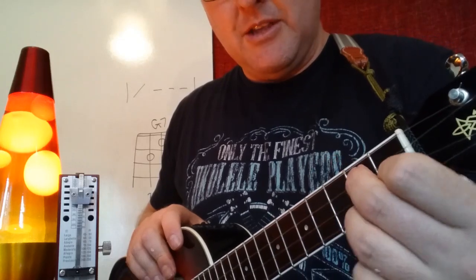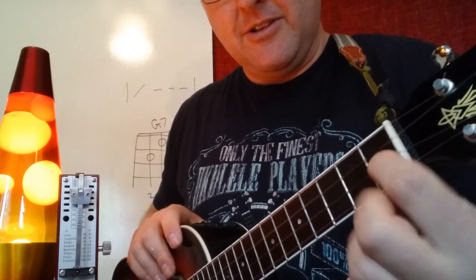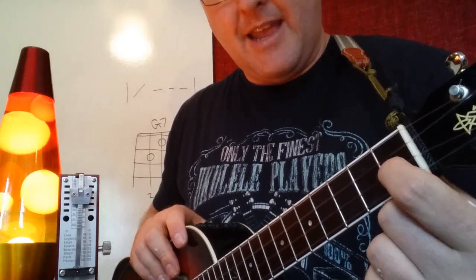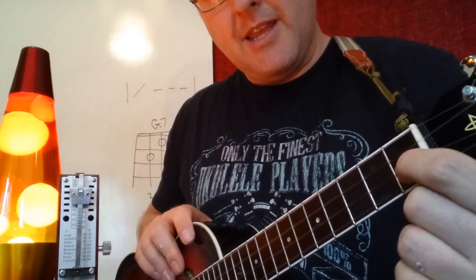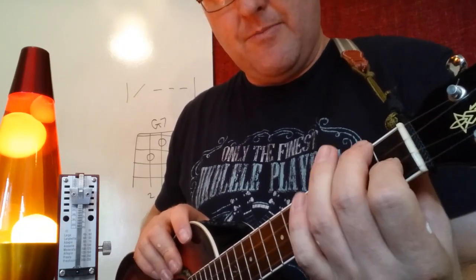F, G7, F, G7, F, G7 — so it's not actually that hard to do. As long as I keep this finger down on the first fret on the E string, I can just twist my hand to make G7, or put my hand upright and make F.